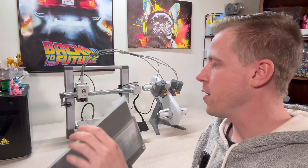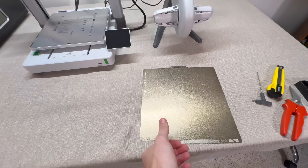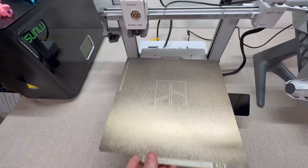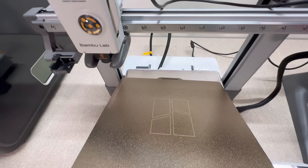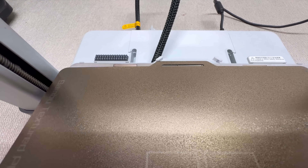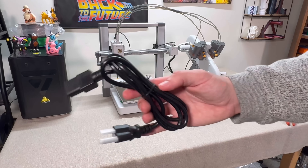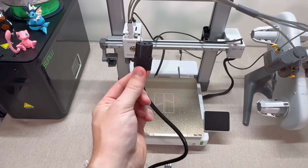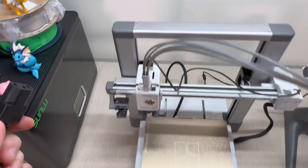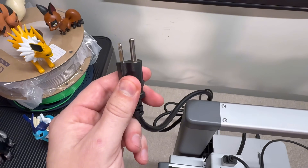Next, grab your build plate — this is what goes on top of the bed. Open it up, then grab the build plate — it's magnetized, so be careful. I set it at an angle and slide it so the slot lines up down here. Then for the power cord, take the plastic off. Grab this end and plug it into the back of the printer, then plug the other end into an outlet.